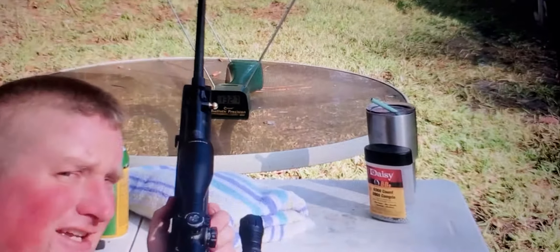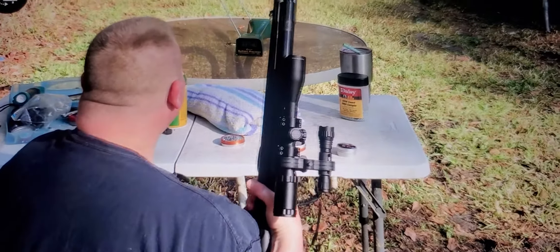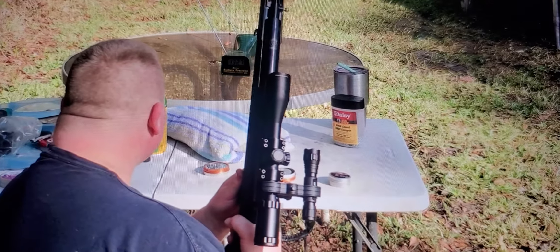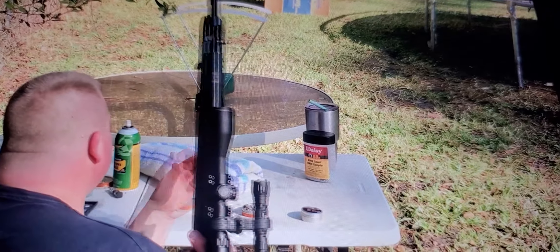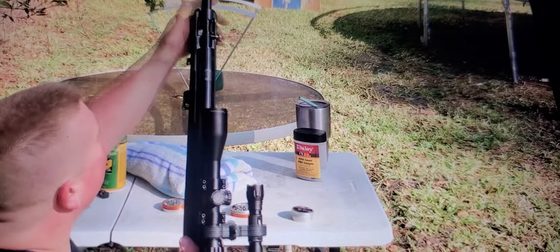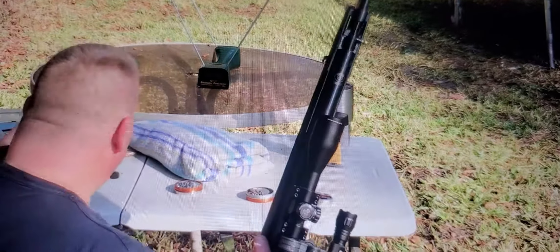Holy shit, so it actually did it! Damn. And that was with a 9.6 grain pellet. Oh my god, I was not getting those readings before. Wow. That's a huge difference. Dieseling is looking very impressive.